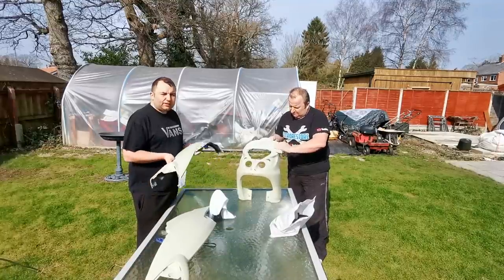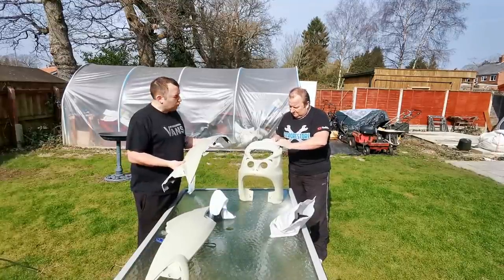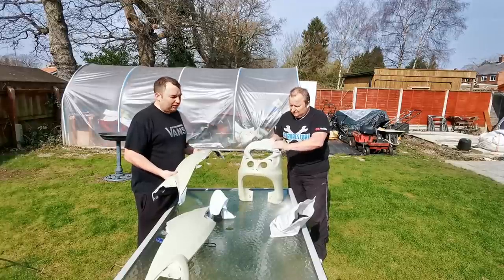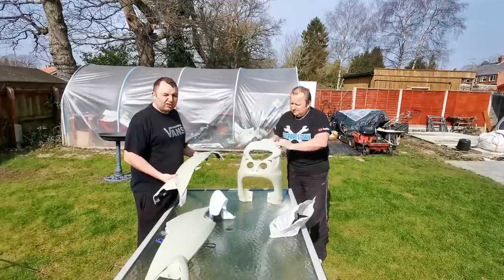Right, welcome back everybody. Today we're painting these panels on this Piaggio NRG MC3. I've got Soppy out here getting a bit of sunlight and he's going to be putting the base coat on for me once we've got the prep done, so let's get started.